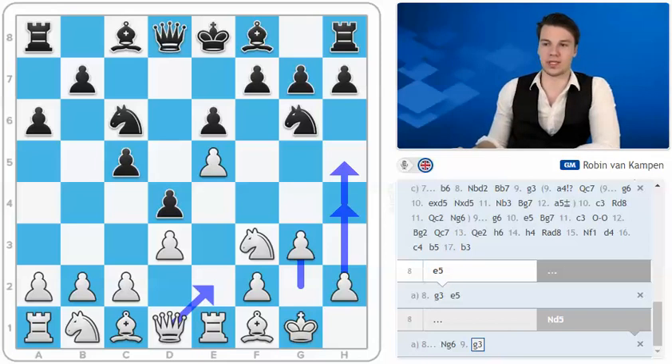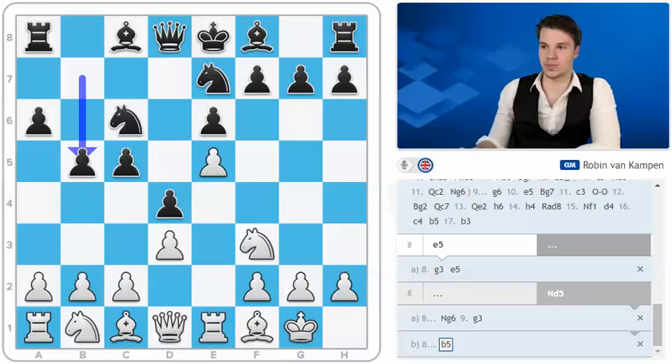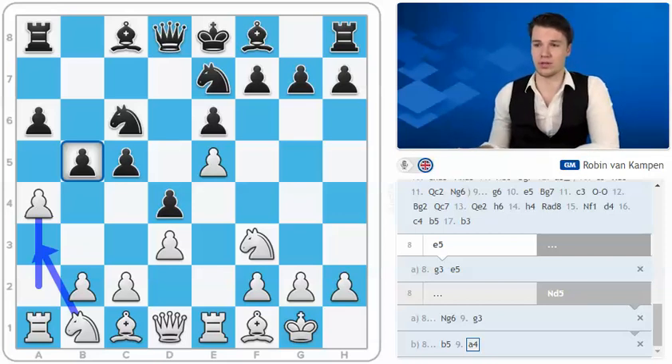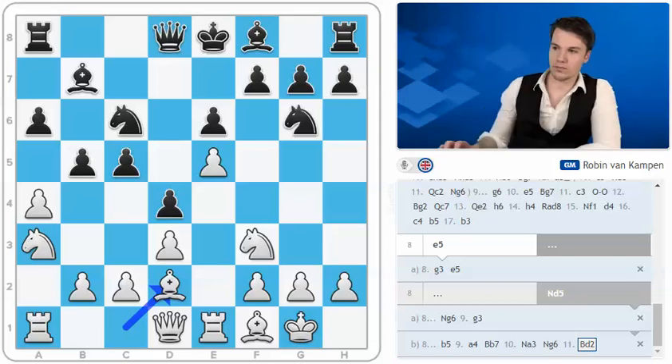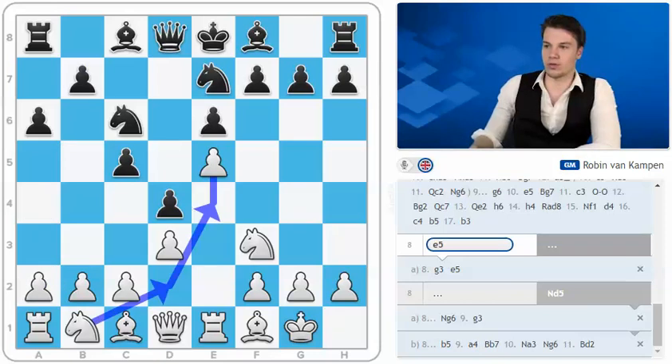Other moves include b5, but I think white is better if he goes for a4 followed by knight to a3, highlighting that maybe b5 is a little bit overextending black's position. So bishop to b7 and here knight a3. I feel that after something like knight g6, bishop d2, black is actually struggling to keep that pawn. Queen b6 is not quite the way you want to go either, since I will follow up with h4, h5 very quickly. And b4, knight to c4 doesn't look very good either. So the main move here — played by Boris Galfond — is to go knight to d5.